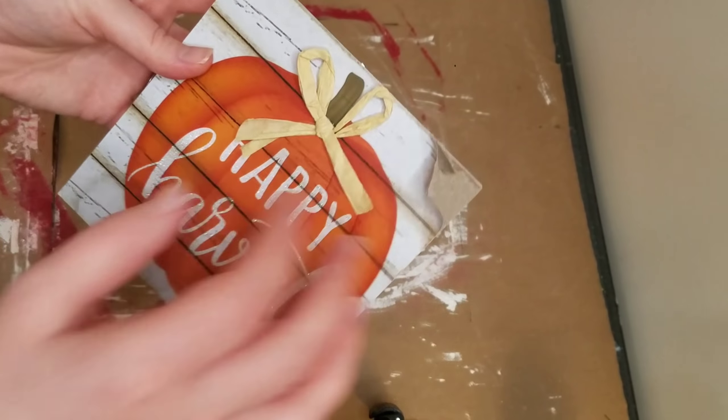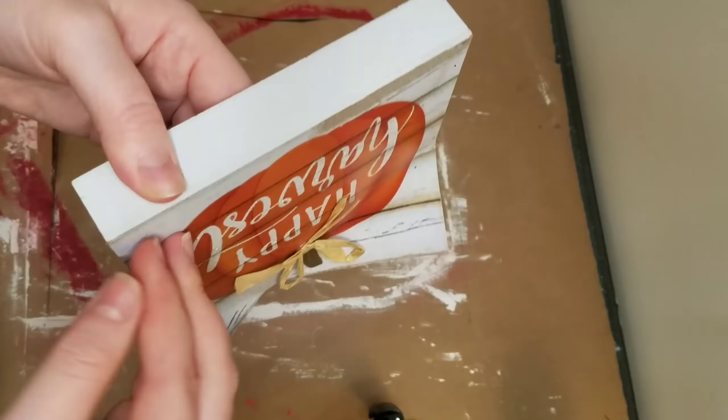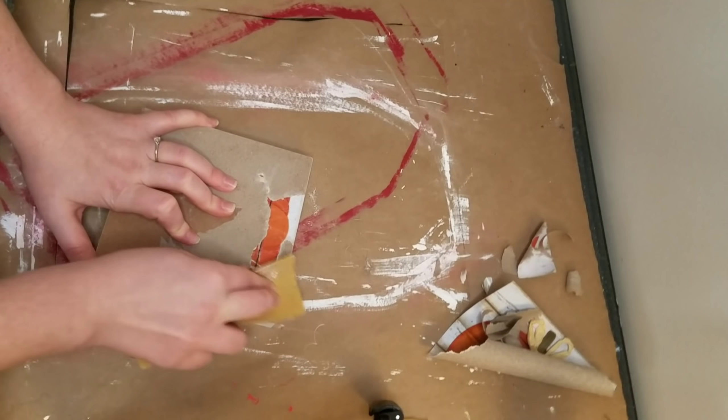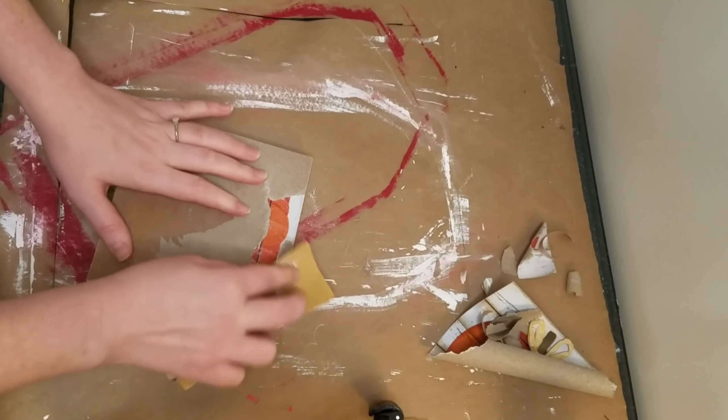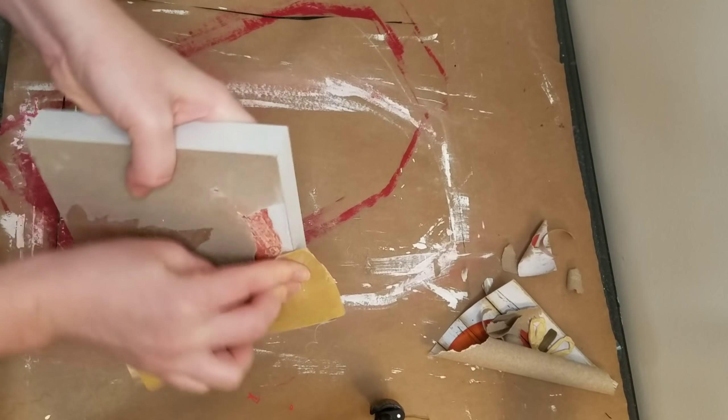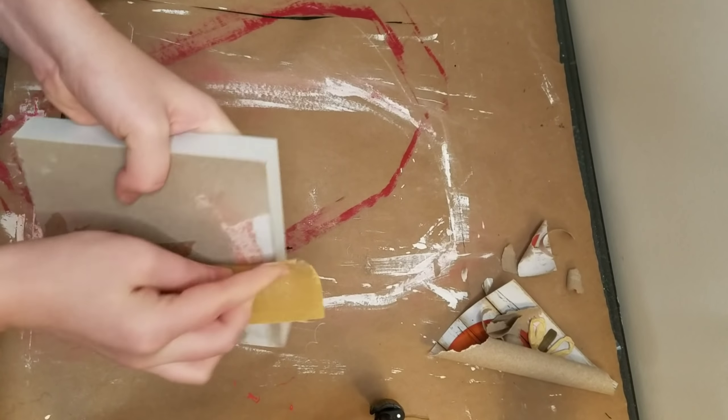For the first one I'm using this piece of decor from Dollar Tree that was obviously for fall. I tried to peel off as much of the paper as possible. It was a little bit difficult so I ended up just sanding the rest down until it was as smooth as I could possibly get it.